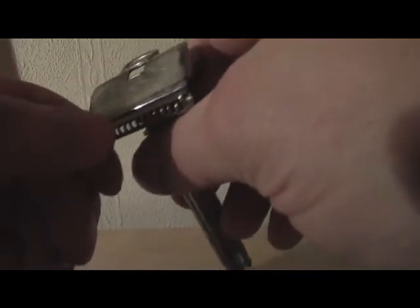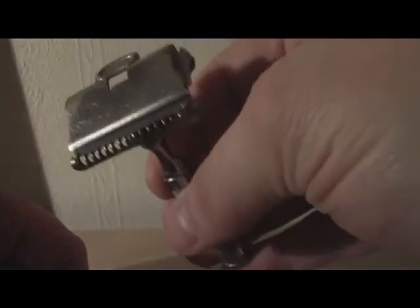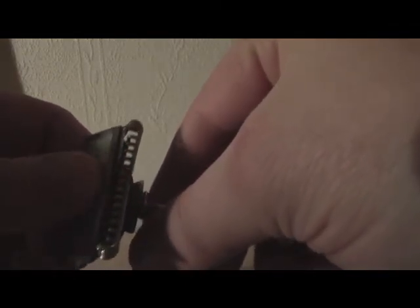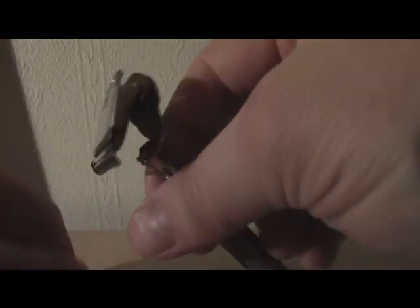And I shaved with it today. I didn't get a BBS shave, but that's because I'm probably not used to this angle. But I liked the sound it made and it was interesting, so I'll try it again. Even with a touch-up it wasn't perfect, or BBS like I usually get with a double-edged razor.